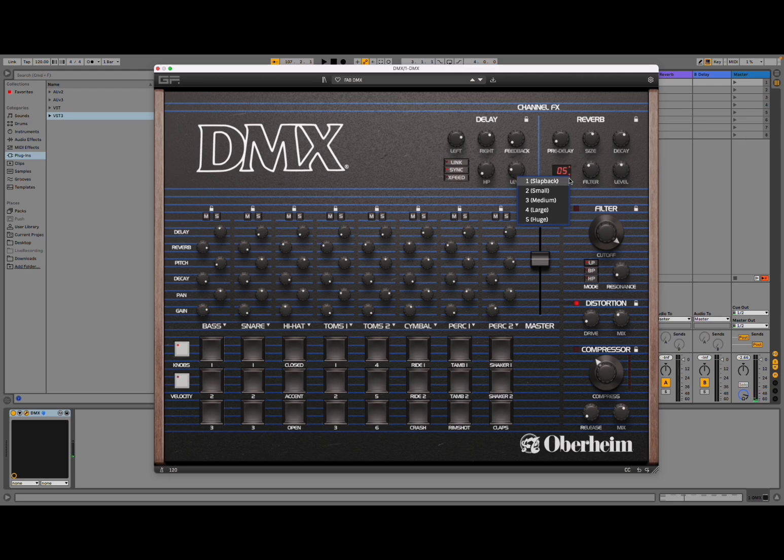If you click down at the bottom you can see the selection there as well. For the delay, let's increase the send, increase the feedback, adjust left and right timing, high pass filter, and overall level. You can link the left and right timing so they move together, sync to the host, and do cross fading between the two channels. Really nice.